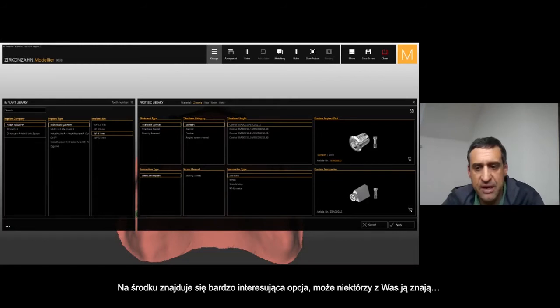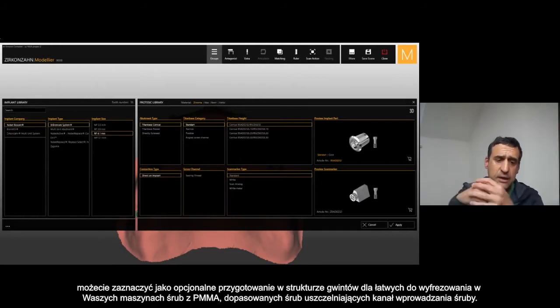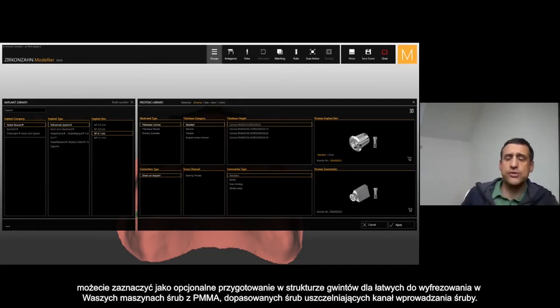Maybe not everybody knows that you have the option to select ceiling tree. The ceiling tree is when I select ceiling tree, I get the option to have the ceiling inside the framework. So I can screw inside the ceiling — like a ceiling thread inside plastic — that you can mill straight from the milling machine, and you can cover really accurately the channel screw.